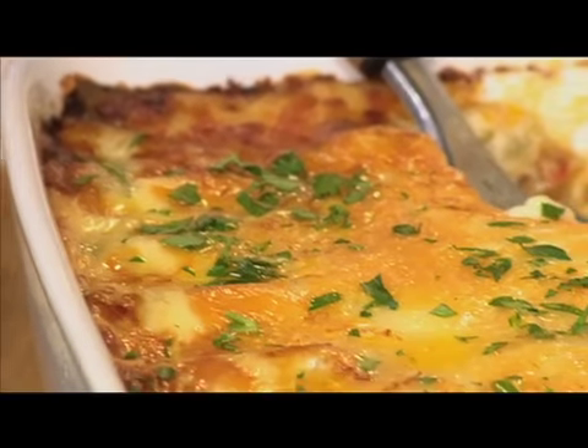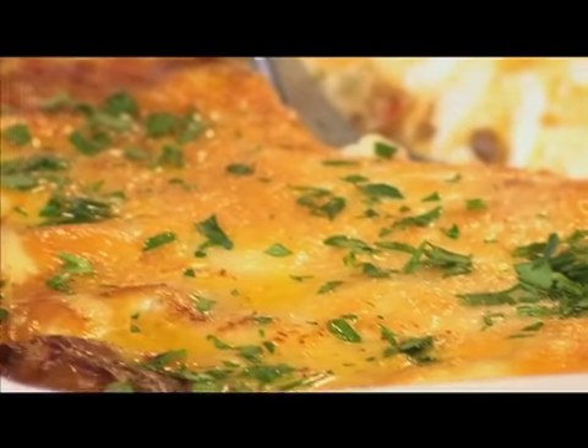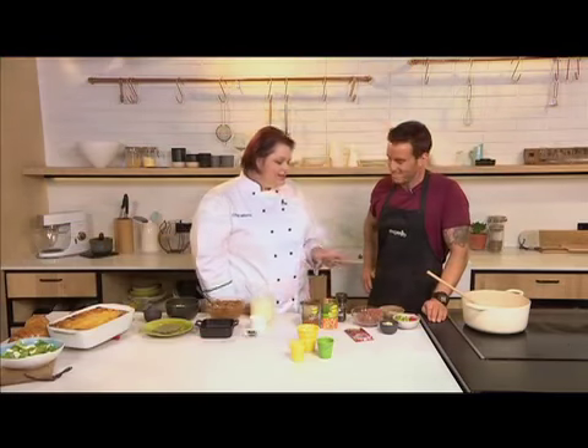Moira never disappoints when she steps into the Expresso kitchen, and today she brings us another classic — a twist on a favorite old recipe. We are making chakalaka beef and lentil lasagna. Lasagna is a very good family favorite.